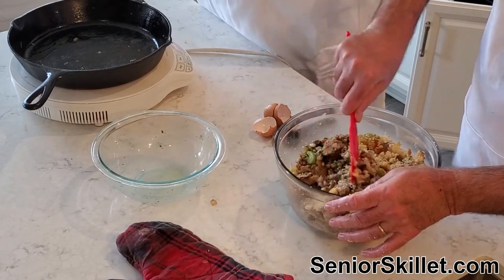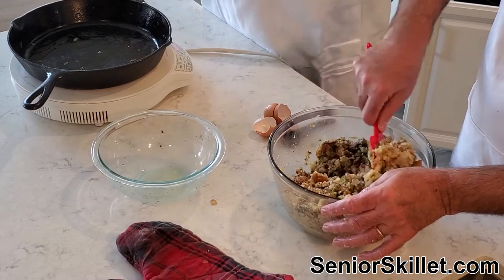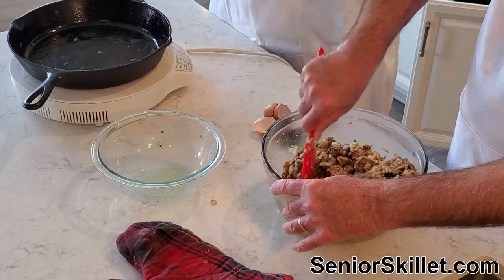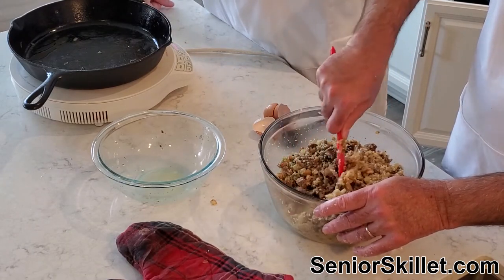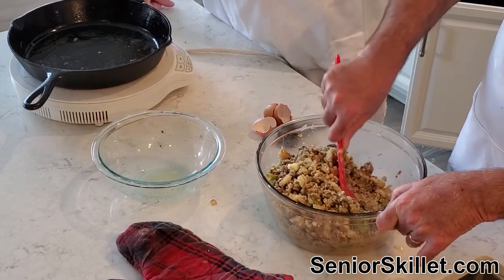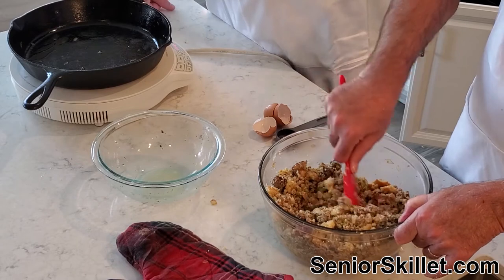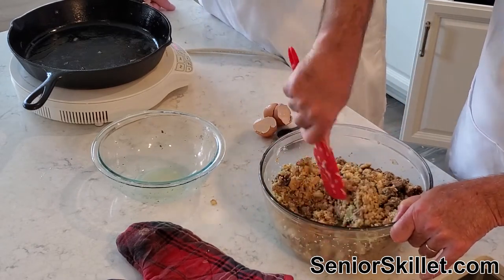I want to make sure it's not too wet and not too dry — we want enough of a blend. We can always add more later. The recipe calls for two to three cups of broth, but I don't like to go too wet to start with, because that can be a problem. You can always add liquid later. Keep an eye on it — you don't want it to dry out, but you don't want it totally wet either.